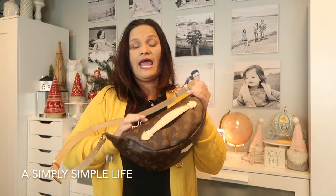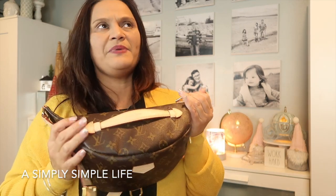As you can see it's still protected. There's the handle — if you have it over your shoulder, you can use this handle to move the bag away from your face, especially if you're wearing makeup.